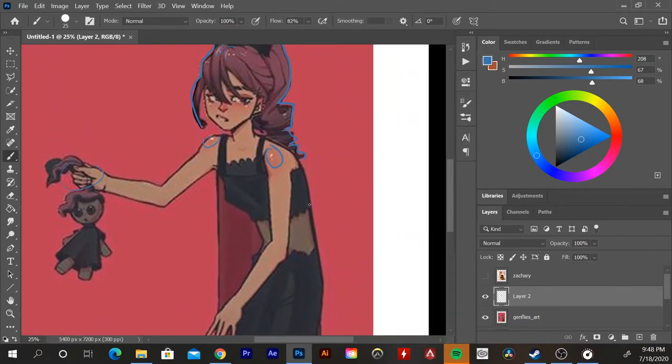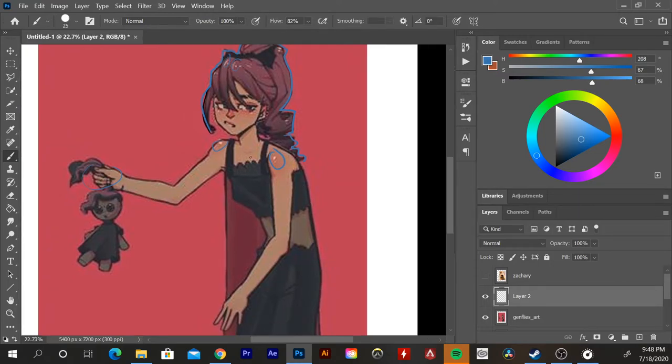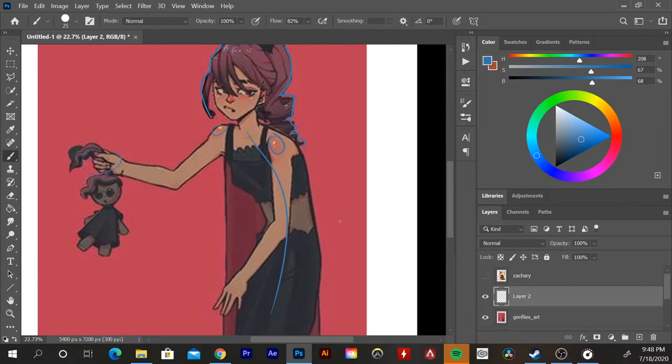A couple of things to work on: the positioning of this pose feels a little stiff. If I were to draw the line of action, I feel it's a little unbalanced — I would probably adjust it here or something. I'd say look at some reference of a hunched-over person, because it feels a little off to me. It feels like her body is facing different ways, and I'm not sure where her hips are going or what the perspective of the body is doing.